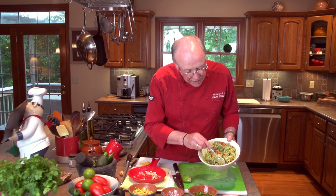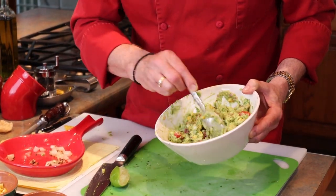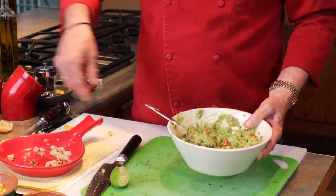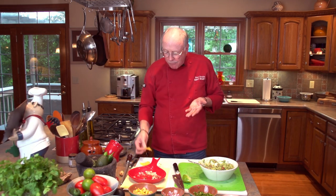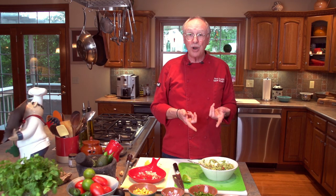Next time you think about a tailgate, think about this recipe — it's really colorful, has surprising flavors, and tastes really good. The chicharrones in there are a real surprise and are delicious.